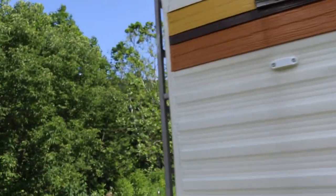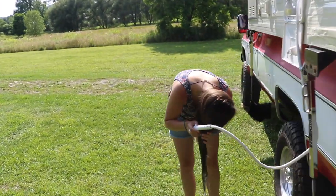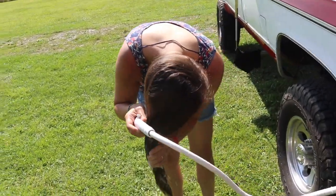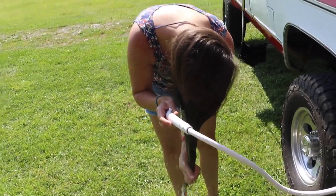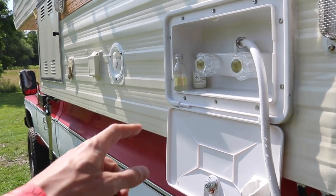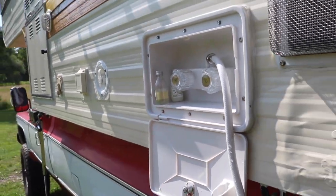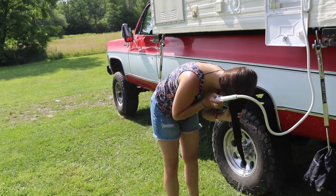We're running on gas obviously because we're off-grid. This is how she does it — is it too hot? No, it's perfect temperature right now. She's got her little shampoo holder right there. Got the free shampoos from some hotels.